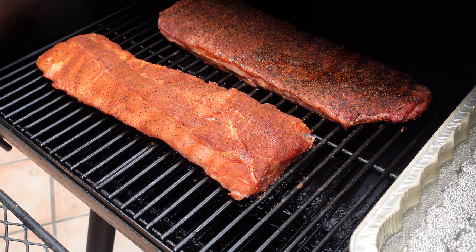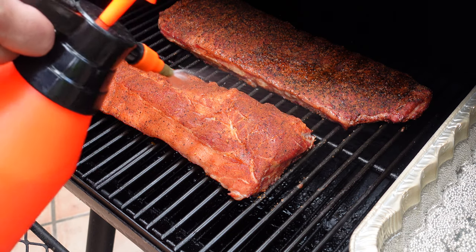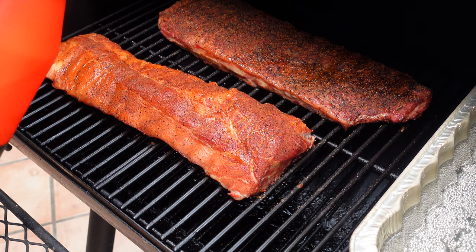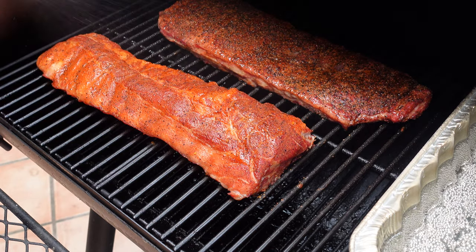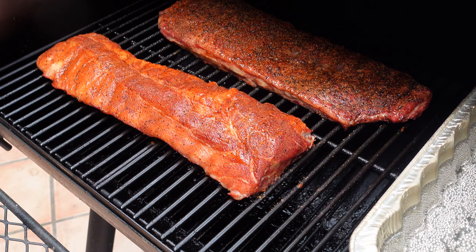Just about over an hour in, we're going to give them a little spritz. This is just water and apple cider vinegar — a little moisture. Color's coming along; we obviously still have a long way to go.